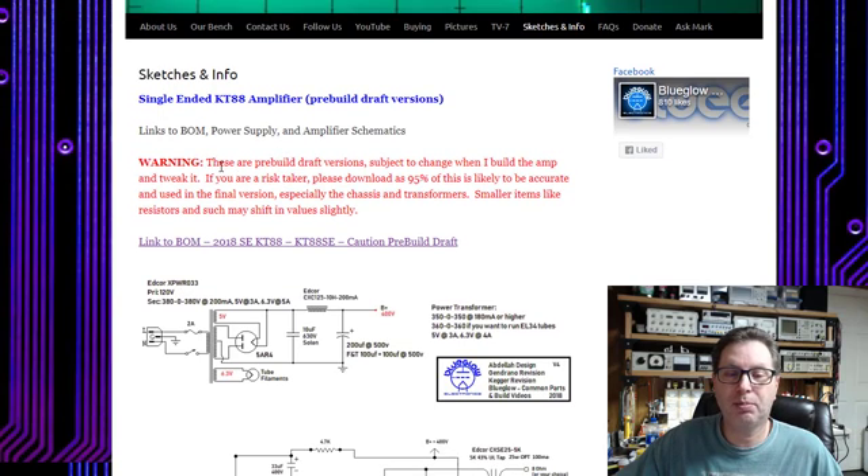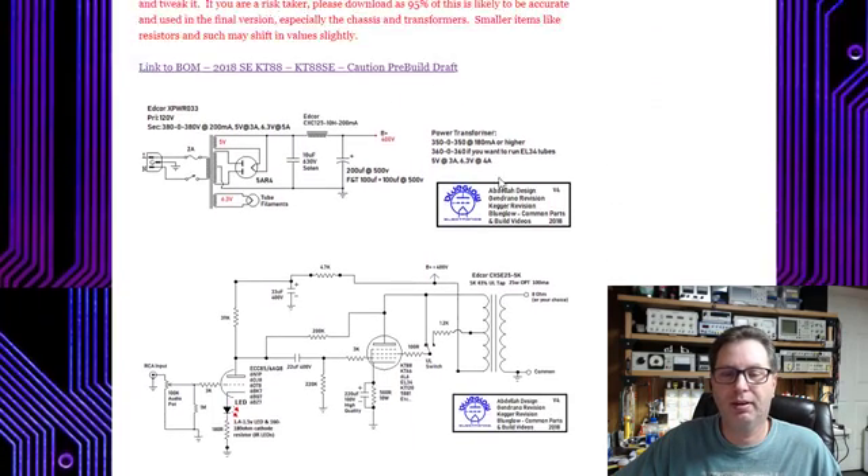You must read the warning — these are pre-build draft versions, subject to change when I build and tweak the amp. If you're a risk-taker, go ahead and download it, as 95% is likely to be accurate and used in the final version, especially the chassis and transformers. The big dollar ticket items probably won't change. Smaller values like capacitors and resistors may get tweaked along the way. If you're risk-averse, you might want to hold off until the amp is fully built before ordering parts.